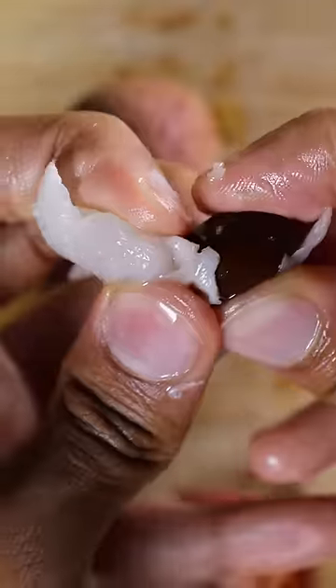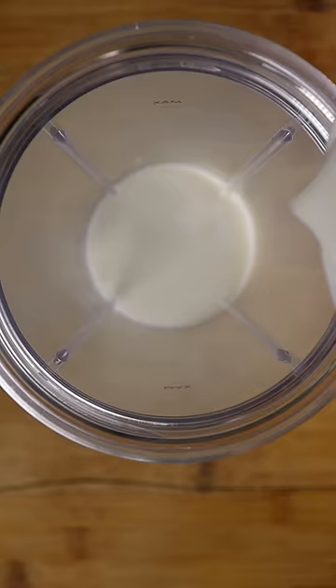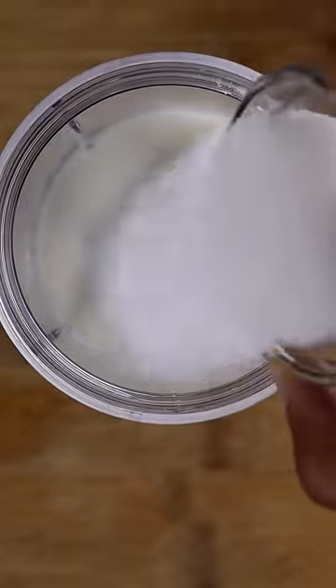This is the lychee fruit. All you have to do is remove the outer skin and also the seed on the inside, and what you're left with is the white meat. In a blender, add whole milk, heavy cream, milk powder, sweetened condensed milk, lychee, and some sugar if you wish.